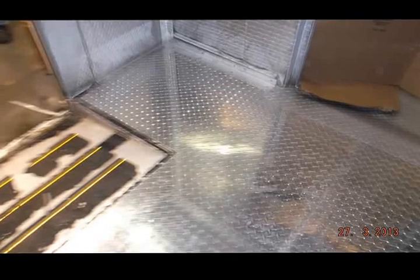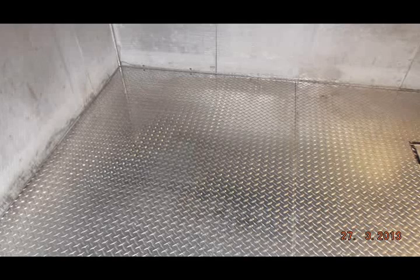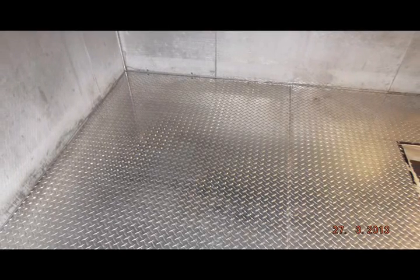The job's finished. We've got all our plates down, everything's cut in nice, fits good. We've got our rivets about 8 to 10 inches all the way around the outside of our panel, then some at about 12 inches in the field, staggered. Everything looks good. You can see over in the corners where the plates come together — they fit good. It's a little bit out of square, so you have to know what you're doing and cut things to fit, to make it look good and give it a professional look.